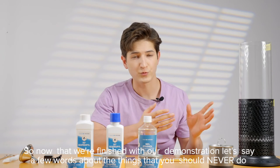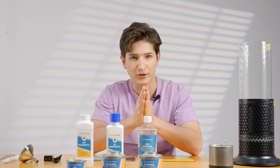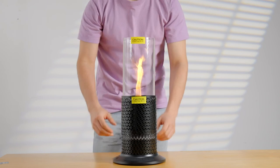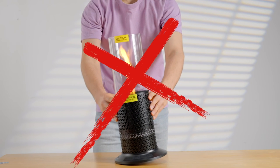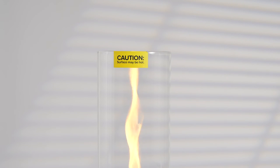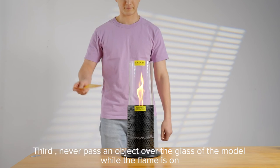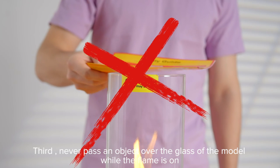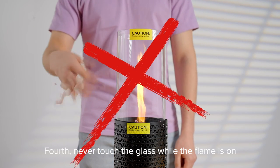Now that we are finished with our demonstration, let's say a few words about the things that you should never do. Please make sure you do not make these mistakes. First, do not tilt the speaker while it's lit. Secondly, the height of the flame can change without warning, so please do not play with it. Third, never pass an object over the glass of the model while the flame is on. Fourth, never touch the glass while the flame is on.